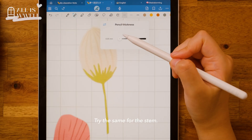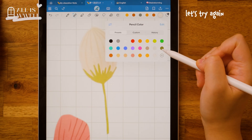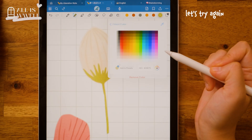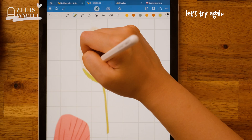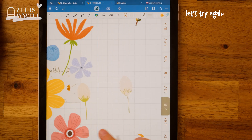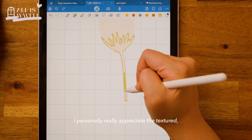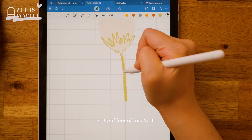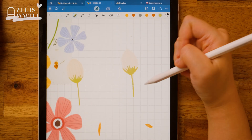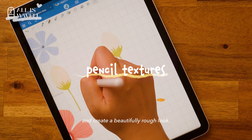Try the same for the stem. I personally really appreciate the textured, natural feel of these tools. Plus, by tilting your stylus, you can change up the thickness and create a beautifully rough look.